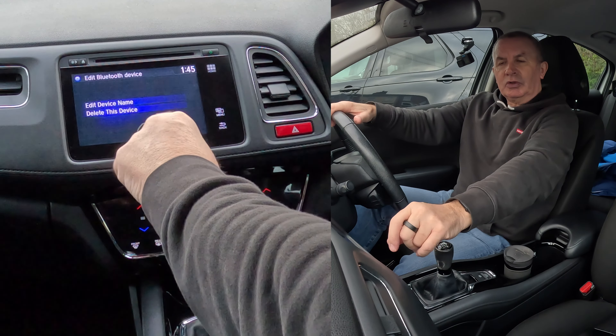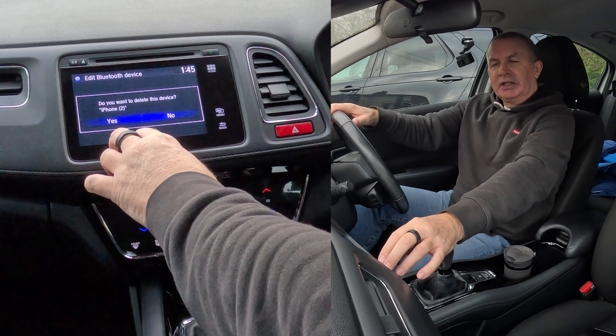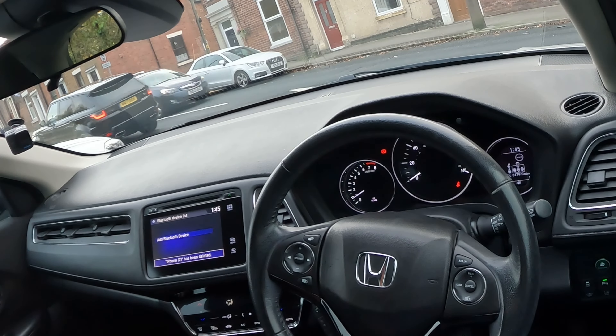Tap on that and you'll see there's a phone listed — an iPhone. You'll have options to edit the device name or delete the device. Select Delete Device, confirm 'Yes' to delete iPhone 2, and that's it — it's gone.